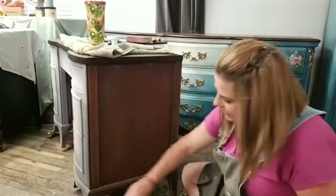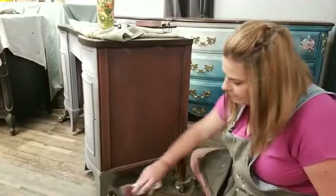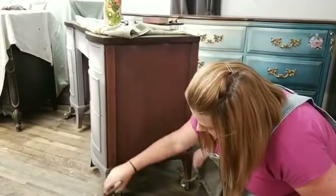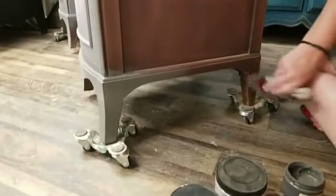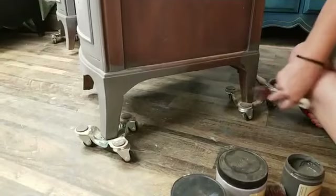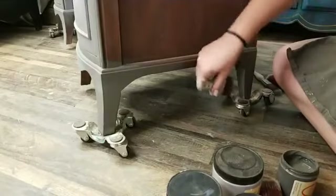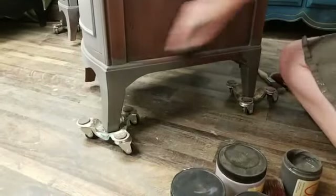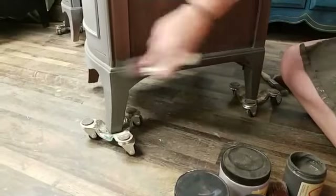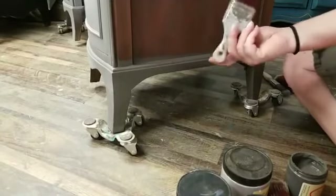I'm live here on the Dixie Belle page every Thursday evening — six o'clock for me in California, nine o'clock Eastern. For the last couple of months we've been working on pieces start to finish, showing you how to assess what a piece needs for preparation and then how to create complete looks using the Dixie Belle paint line, complementing it with Redesign with Prima products.